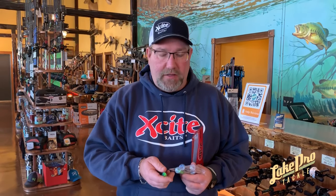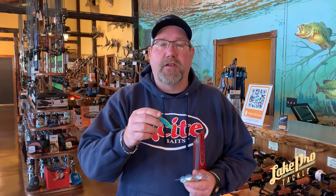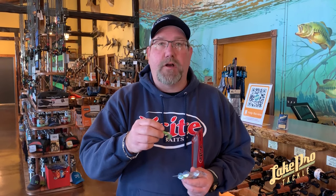Hi, I'm Lloyd Walker with Excite Baits. I'm at Lake Pro Taco right now. We just brought in a new shipment of our Shad Nasty swim baits. We'll be having some samples that you can come in and pick up in some very popular colors.